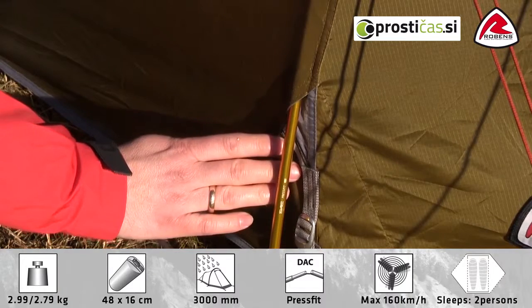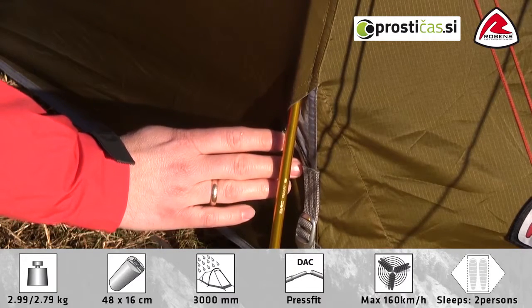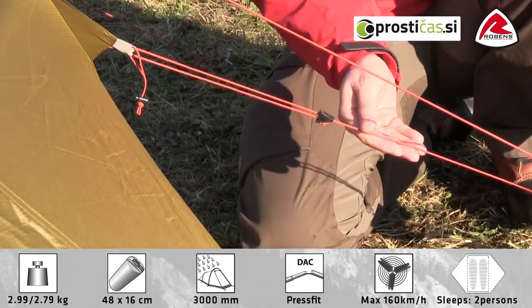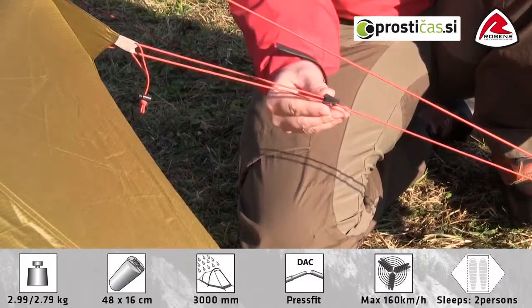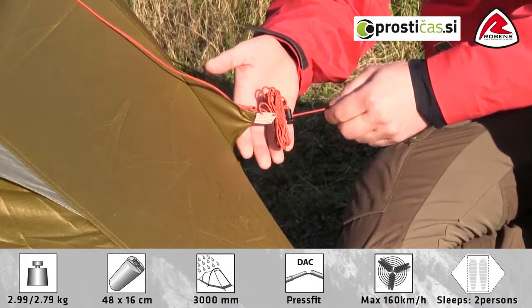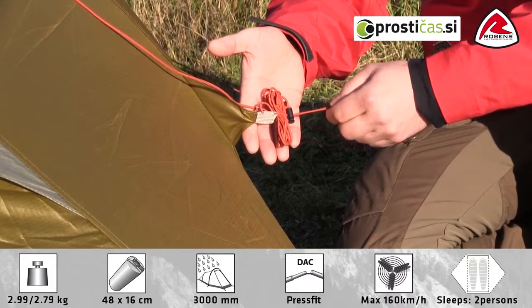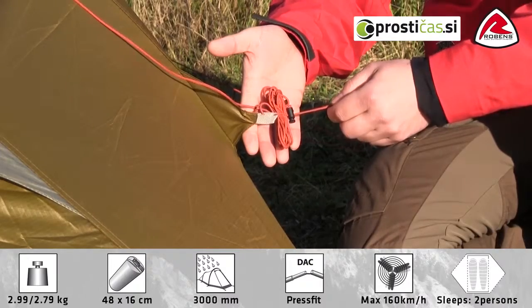The entry points of the pole sleeve are reflective for ease of use in day and night time. The strong, low-stretch, low-water-absorbent guylines come with clamp-klee adjusters. The guylines come with guyline retainers to hold folded guylines so they're not all tangled up while setting up the tent.